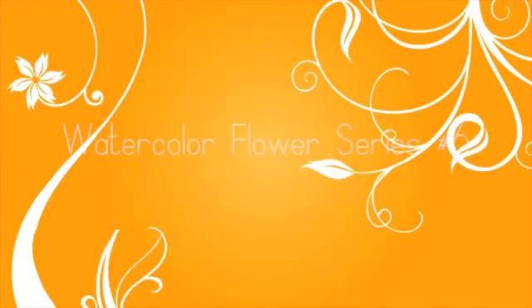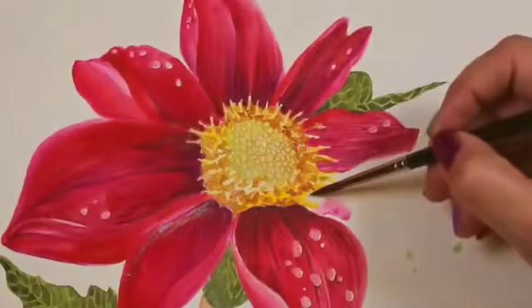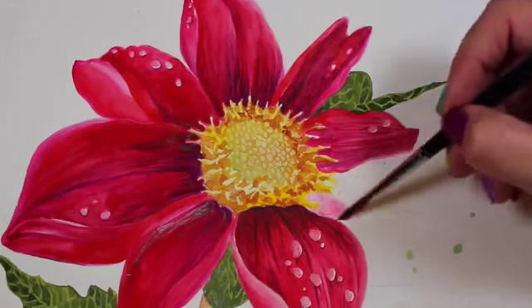Hi everybody and welcome back to another video. This is another in my watercolor flower series, but I want to put a caveat on this — I don't expect anyone is actually going to create this painting.